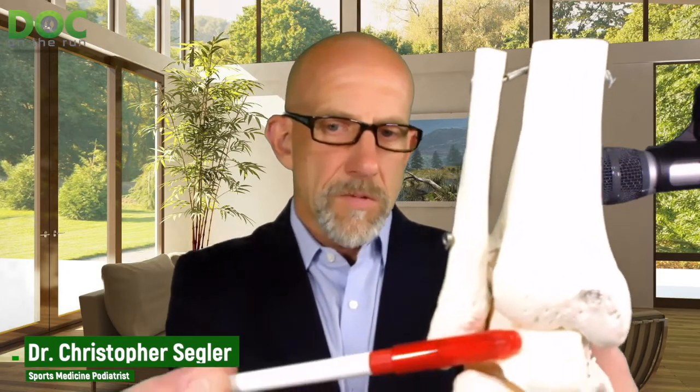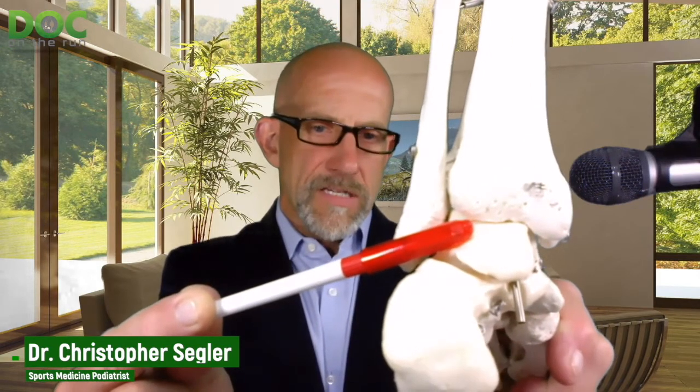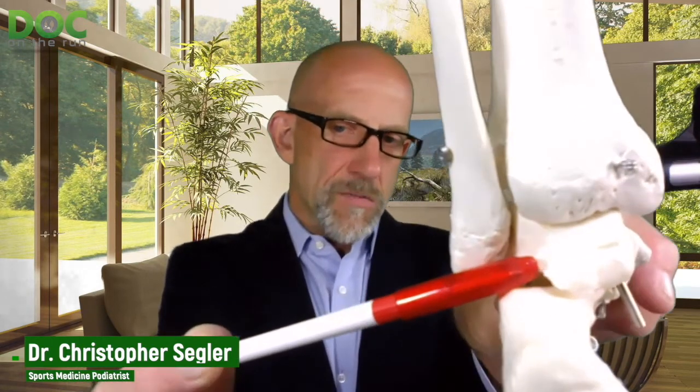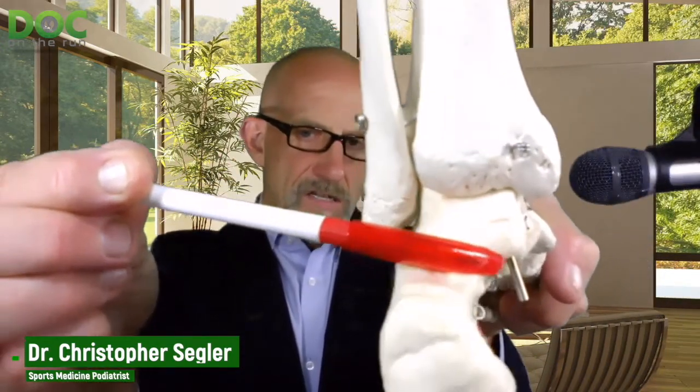I'll show you. So this is a foot model here. This is the talus bone — the bone that sits in between the heel bone that you stand on and your tibia up here. In between the tibia and the heel bone is your talus. The talus is sort of sandwiched and squished right in between those two. The back of your ankle is the posterior aspect, and the back of the talus is where the posterior process is — this big bump sitting on the back of the talus, over your heel bone.